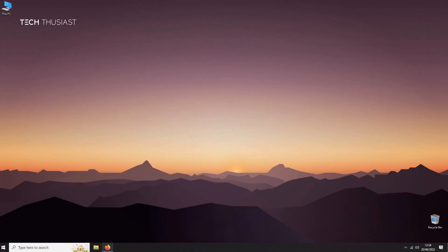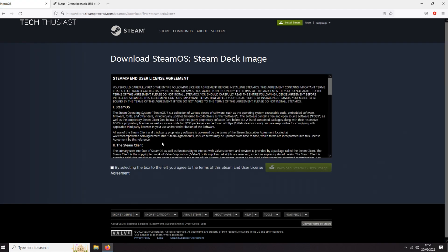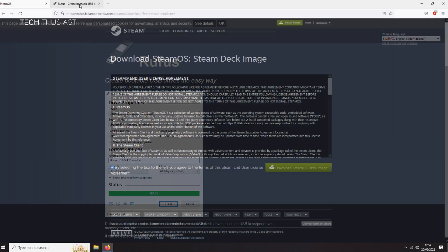Now we need to prepare the USB drive. Head over to the Steam Deck recovery site — make sure you are on the official website, I will leave a link in the description. We want two files: the first is the recovery image and the second is the Rufus tool. Click on the first link, check the box, and download the recovery image — I've already got it downloaded so I won't download it now.